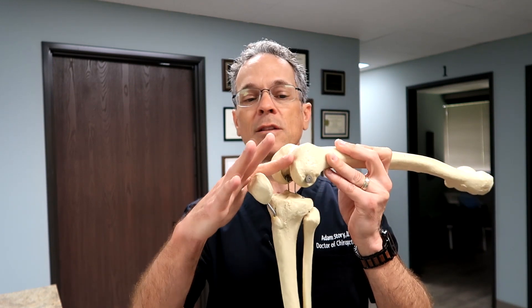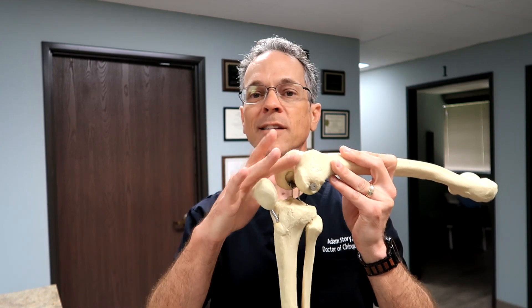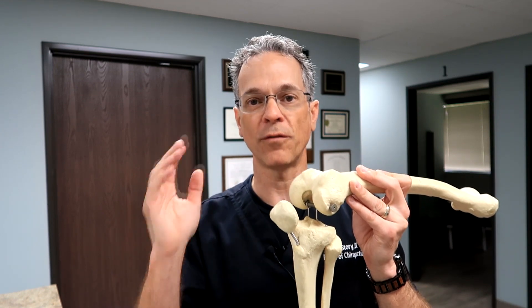Cartilage is like a Tupperware — it's a very smooth surface. Imagine the Tupperware and you poured olive oil on it. That's exactly what cartilage feels like.